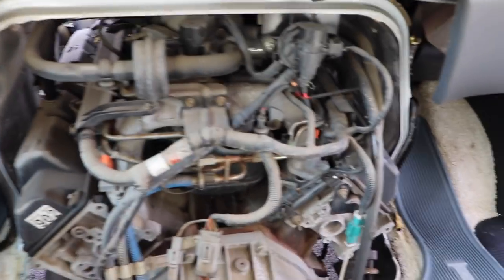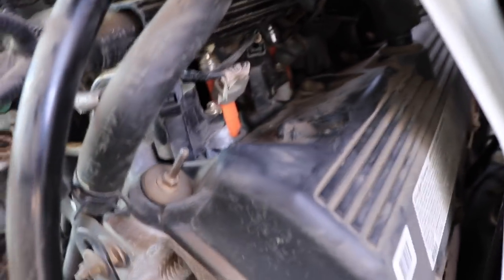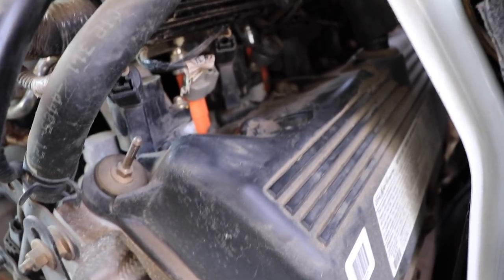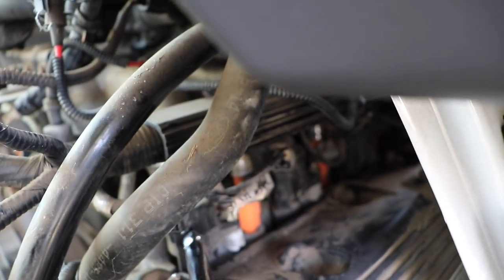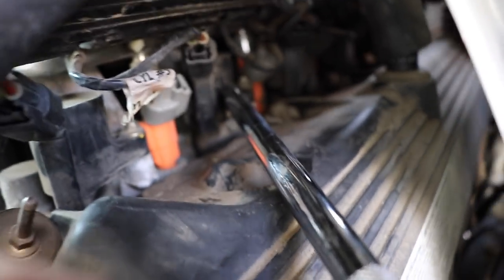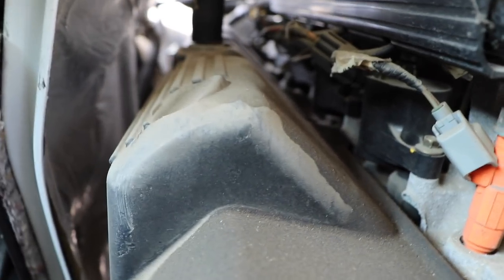What I'm going to be changing out is the spark plugs and the ignition coils, as you can see on this side. There are five on each side. This is one ignition coil here, the second one is right here, the third one here, and it just goes further down. I'll get some better lighting to show you. Looking on the opposite side, they're all in a row right along there.